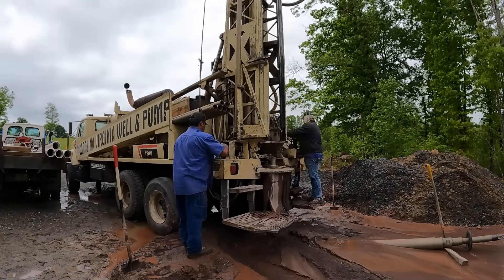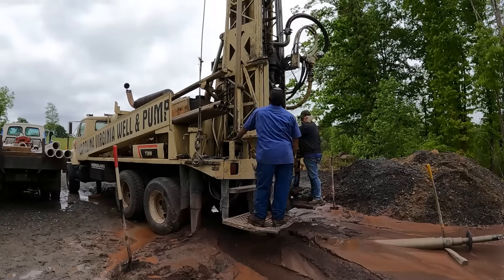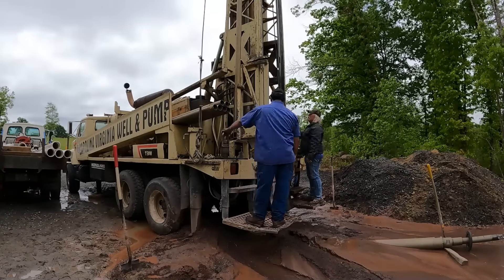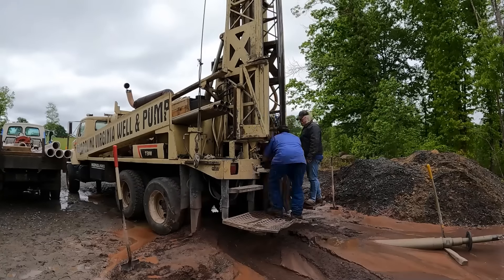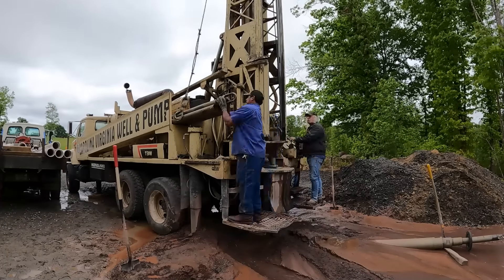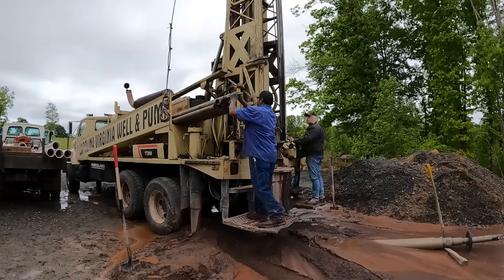We have hit our five gallon per minute plus mark — we're pretty much between five and seven gallons per minute on this well right now. So we're going to go ahead and start pulling the rig out. It's going to be a pricey one.